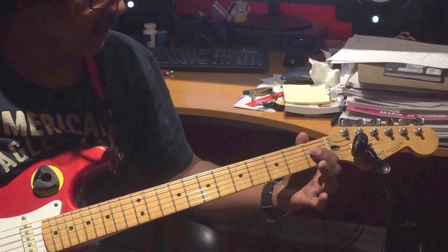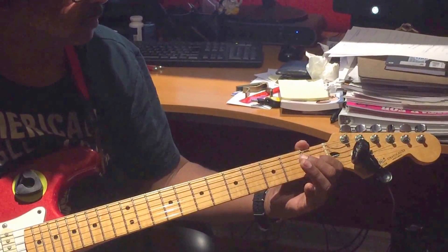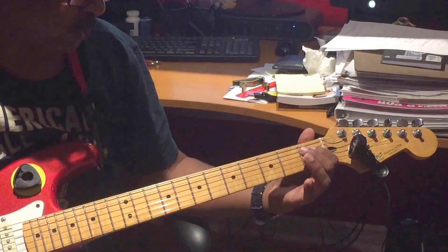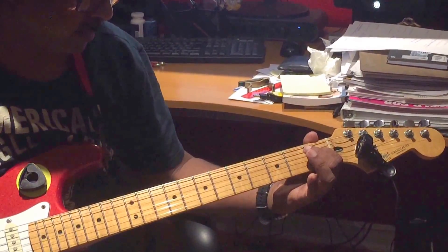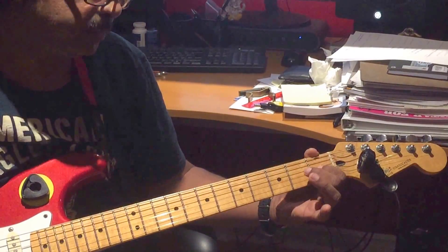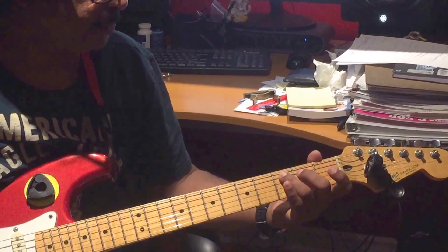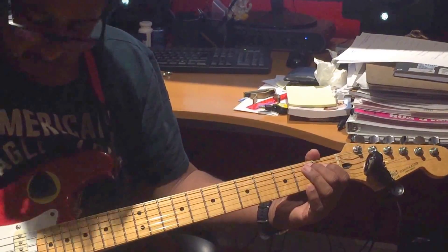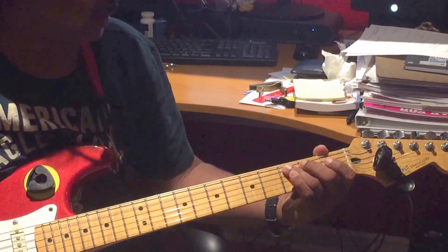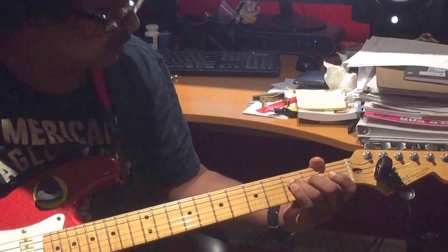Fourth string, first fret, index finger. Third string open. Fourth string, first fret. Then again first fret, same note. Third string open. Third string first fret. Then fifth string, third fret. Then fourth string third fret. Again, fourth string third fret.